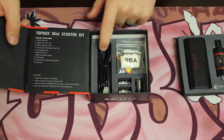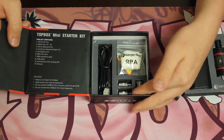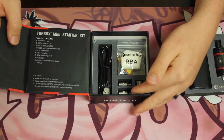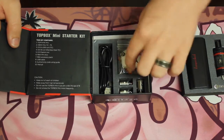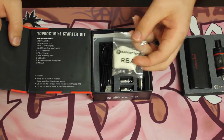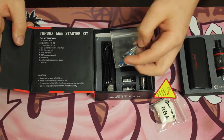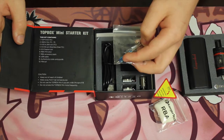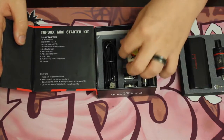Right here we've got your charger for your micro USB port. It comes with your atomizers — stainless steel and nickel — and then it comes with a Clapton, which is the one I've been using. You also get your RBA cotton and a screwdriver with extra screws, which is super useful especially when you're doing your RBA building.